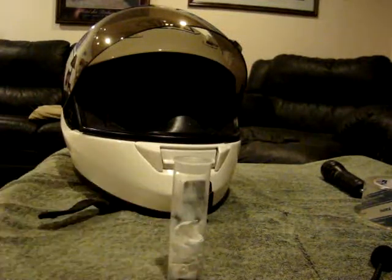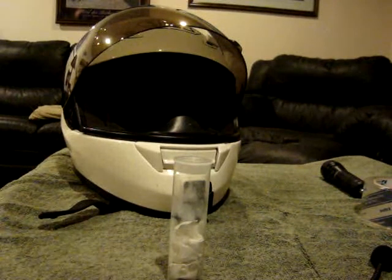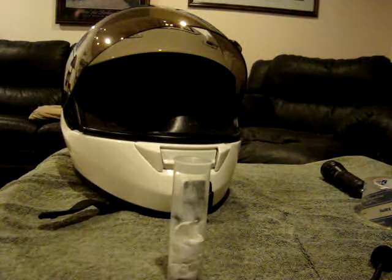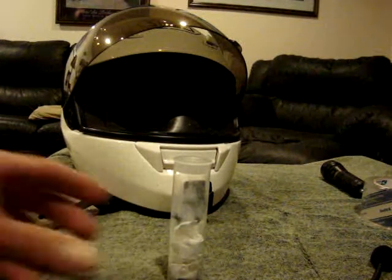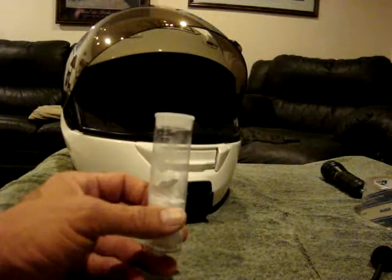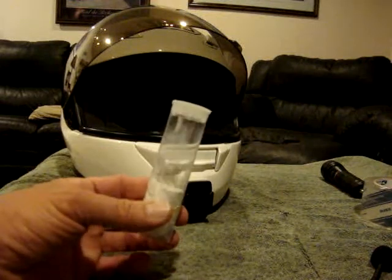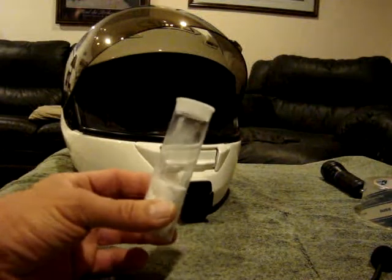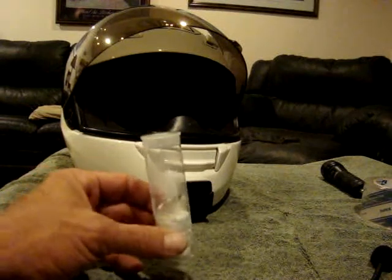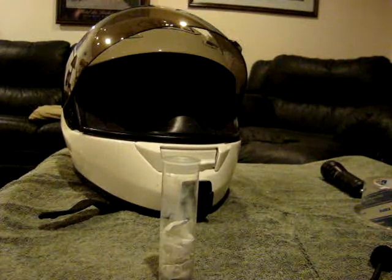There's a whole line of JB Weld products — water weld, metal weld. I bought the plastic weld variety and it worked great. This is my second tube because on the first tube I didn't follow the instructions. The instructions clearly say to knead — K-N-E-A-D — the putty prior to using it.